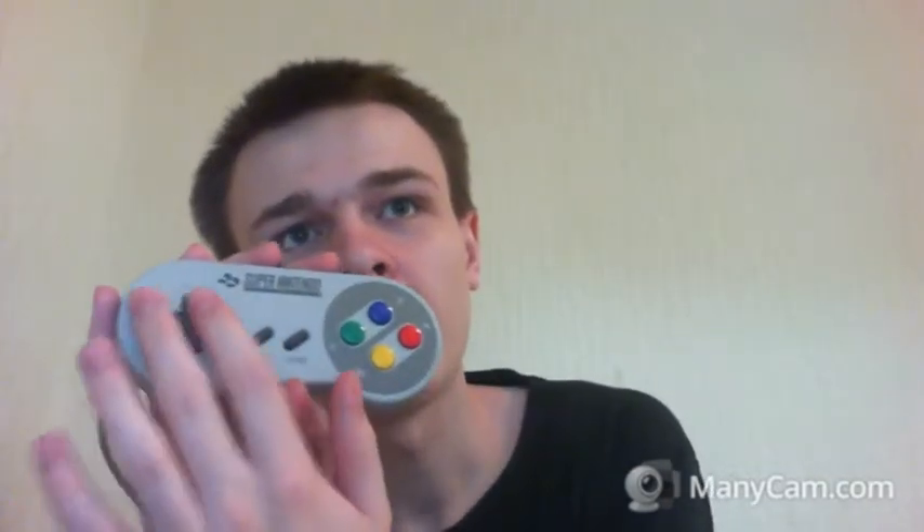With the SNES they added two more buttons and made them all different colours, and they added shoulder buttons. A little bit more complicated than the NES controller, but still easy to grasp. You have four buttons, start, select, directional pad, and shoulder buttons — so you basically only have an extra four buttons to remember. That's probably the best next step up they could have done.